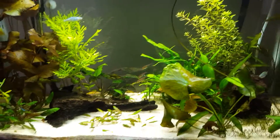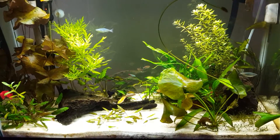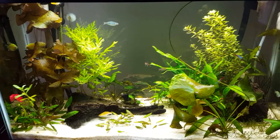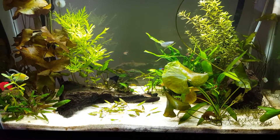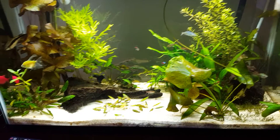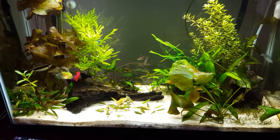Everything is looking amazing — my tank hasn't looked this good in a while. I'm pretty happy with it. Hope you can enjoy it — let me know if you have any questions, comments, or tips for me. Talk to you later.